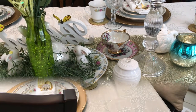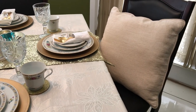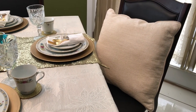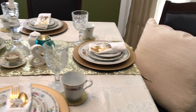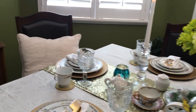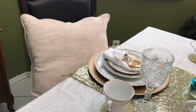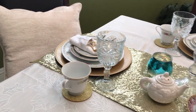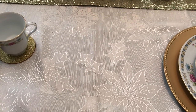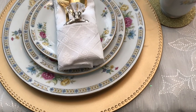At the two heads of the table I have a pillow sitting in each chair — kind of a white off-white face color. And I have everything on this beautiful white tablecloth.